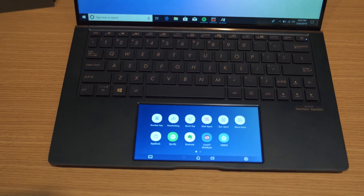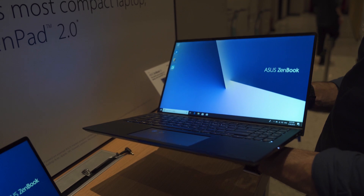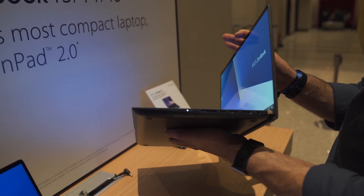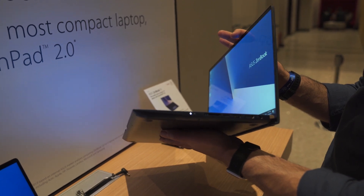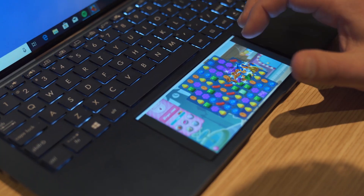On top of all that, this is just a really compact 14 or 15 inch laptop that's really nice in itself. Whether or not you find that touchpad screen useful, I think some people will. I will say this 2.0 version is much more powerful and refined than last year's. Asus is definitely doubling down on this idea of dual screens in their devices, and it's pretty cool.